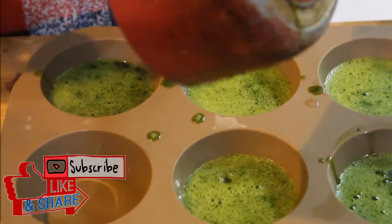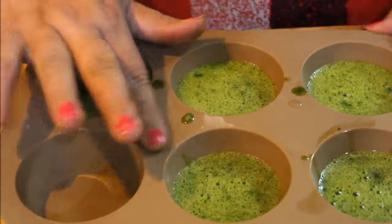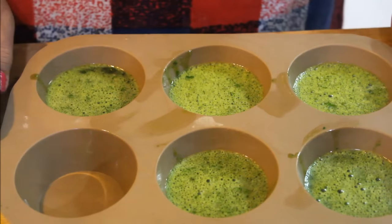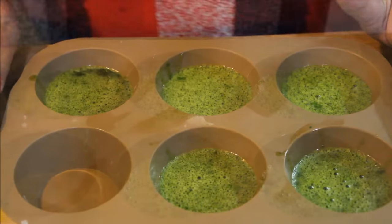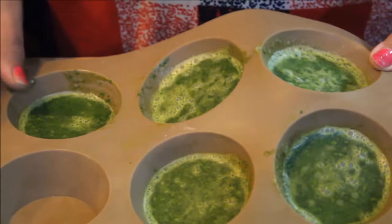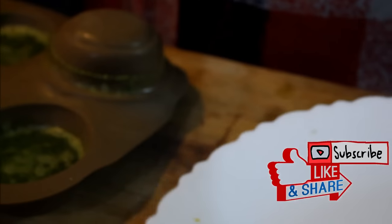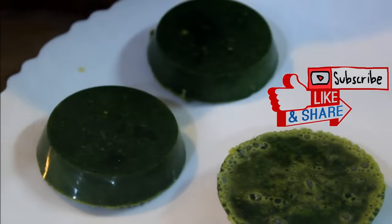If you don't have a mold, you can use any ice cream container or similar mold. You can put it in the freezer — the soap will set in the freezer. When we leave it in the freezer for 20 hours, we will make sure it is ready. If you don't have a soap lid, we will leave it in the freezer.